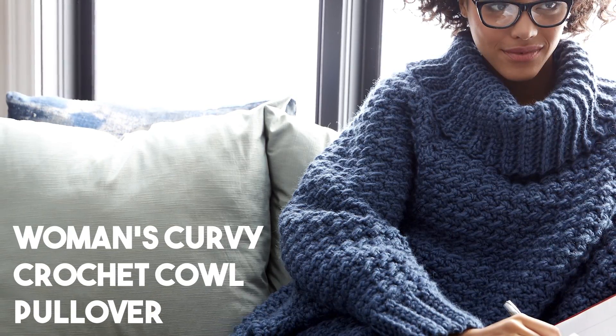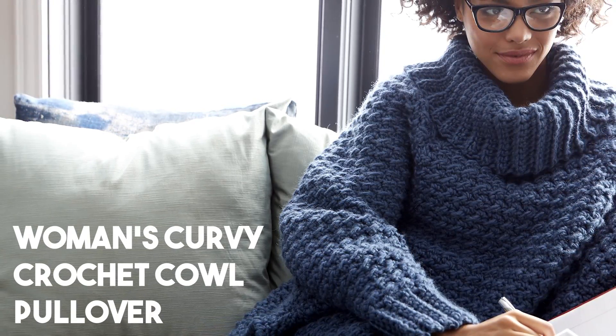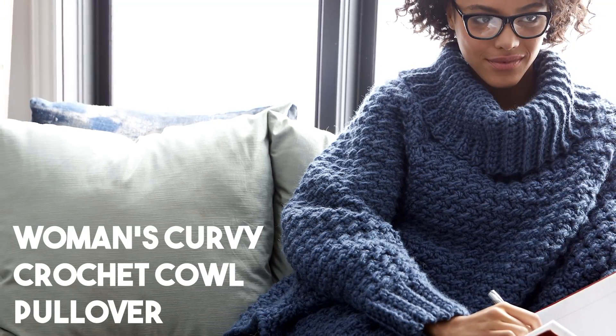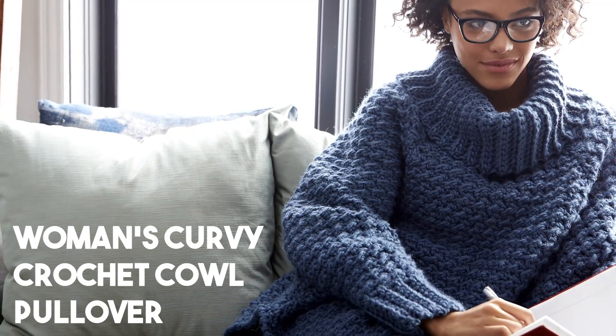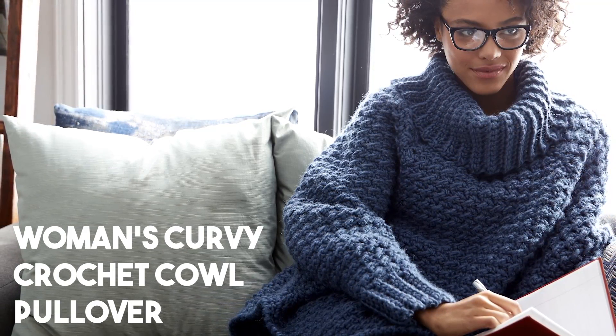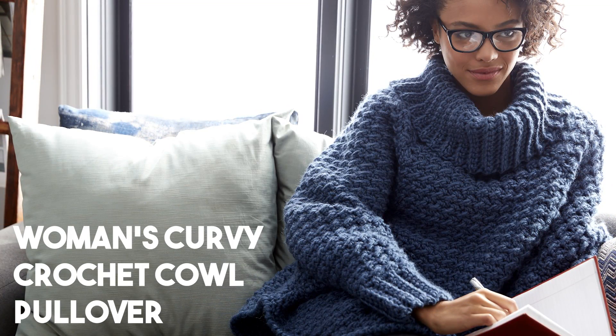Welcome to another Yarnspirations tutorial. My name is Brittany and I teach over at Be Hooked, and today I'm going to demonstrate all of the techniques you need to know to complete the Bernat Women's Curvy Crochet Cow Pullover. Head over to Yarnspirations.com to download your free pattern and let's get started.